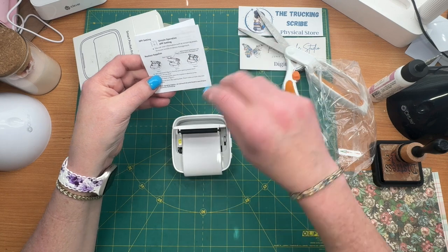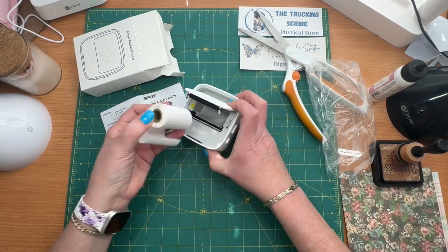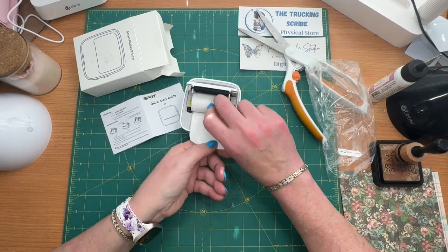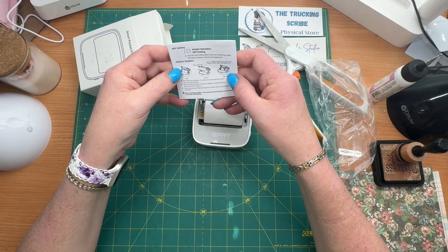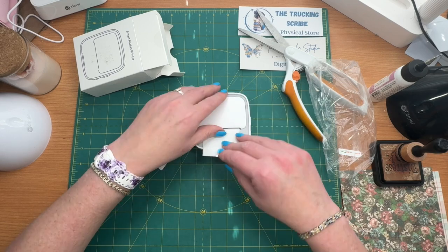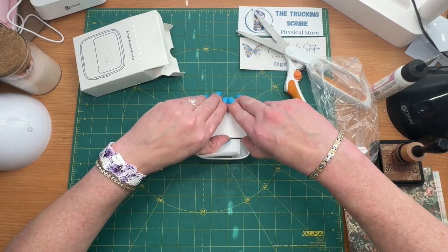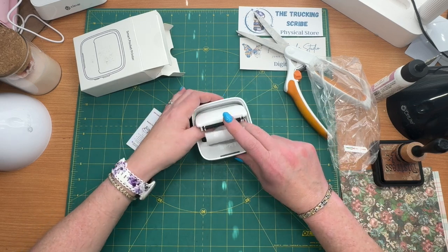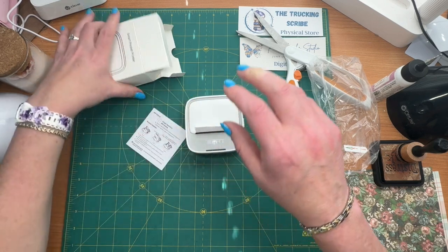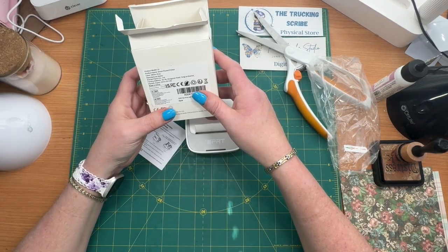It says paper direction, so I have mine in upside down. Looks like the way I hold it out is the way it goes in — this is supposed to be on the bottom and this looks right. I have not used this before so I may not read the directions very well. So it's a smart pocket printer.